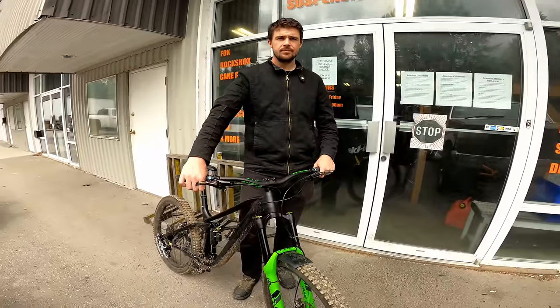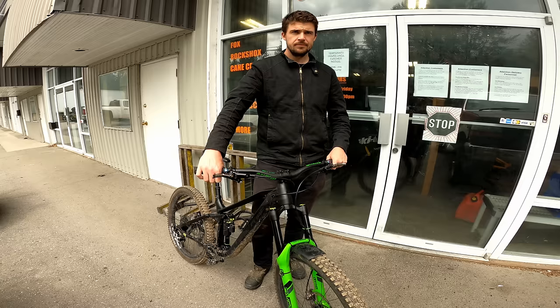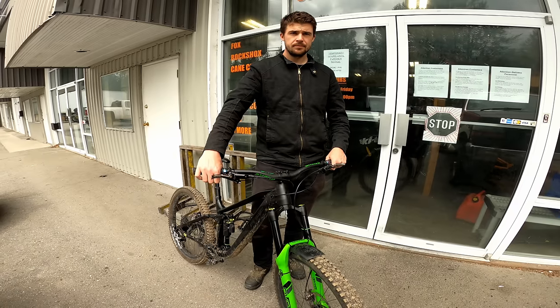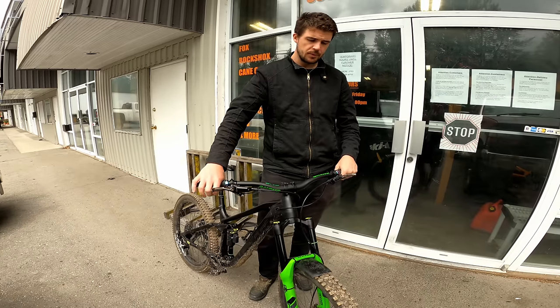So if we can do a regular service on the fork and on the shock, and just make the fork slightly more progressive - maybe 5-10cc of oil on the left fork. Yeah, for sure. Awesome, thank you, get that sorted.